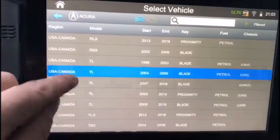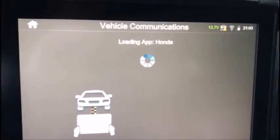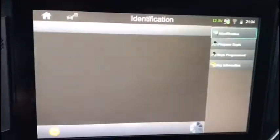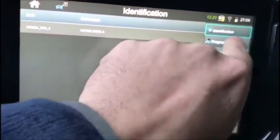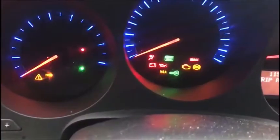Acura TL 04 to 06, bladed. Connect. It's gonna ask us to switch on. Okay, program keys — we want one. Switch ignition off. It's gonna tell us to switch ignition on. You should see the green light start flashing rapidly when it's in learn mode.